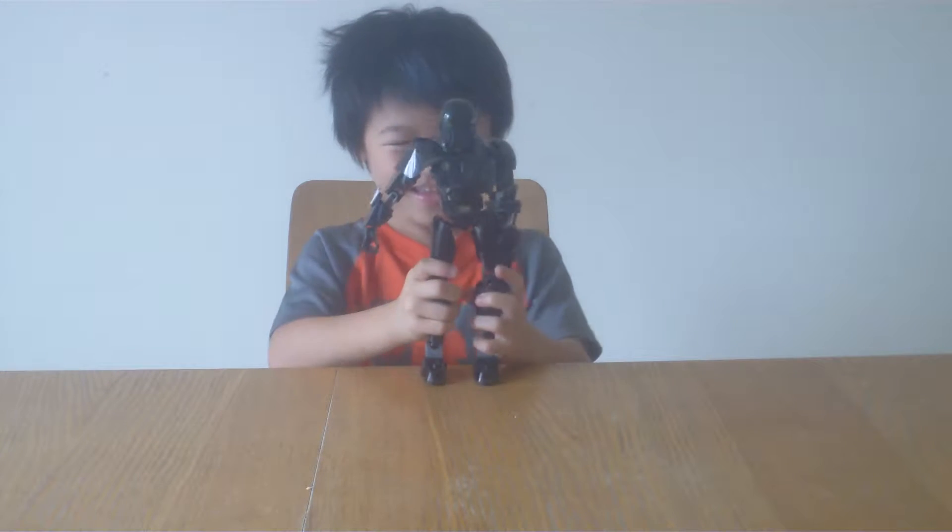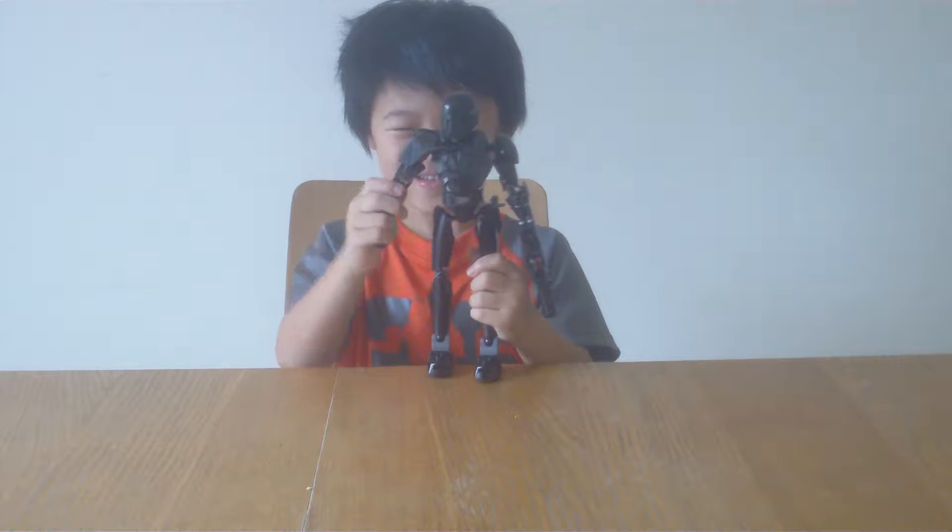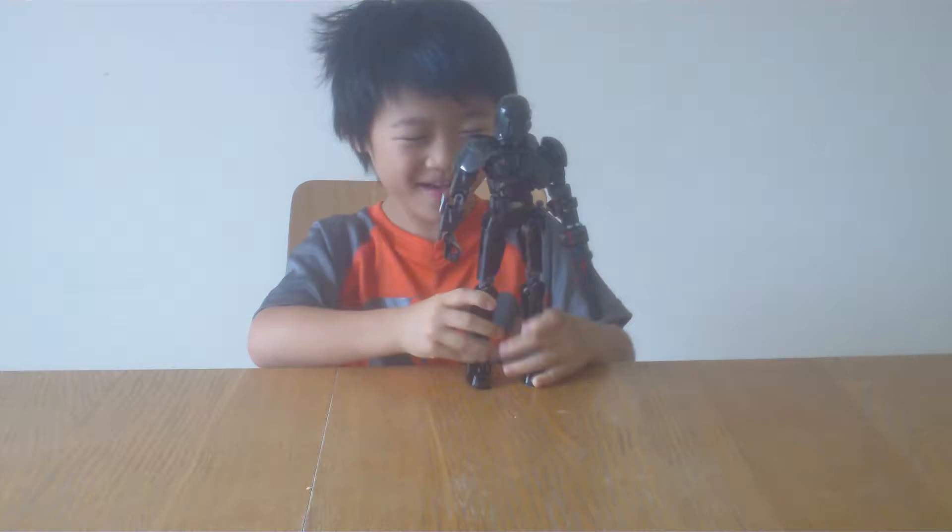One, two, action! Hey guys! I've got a gift card to come.